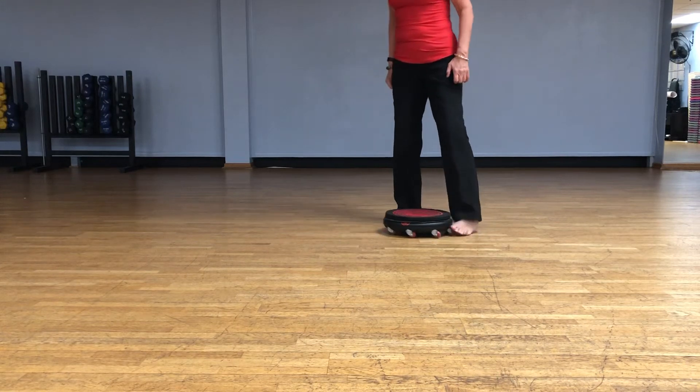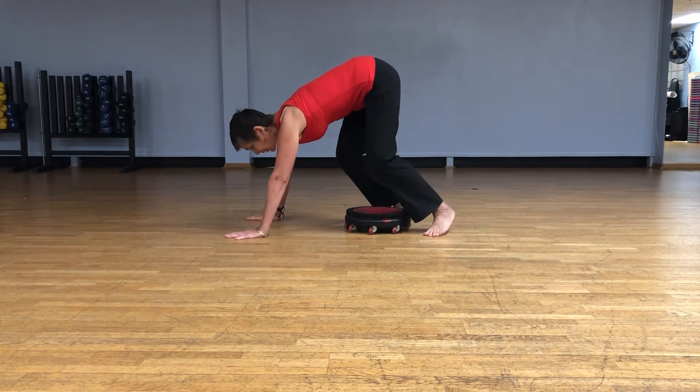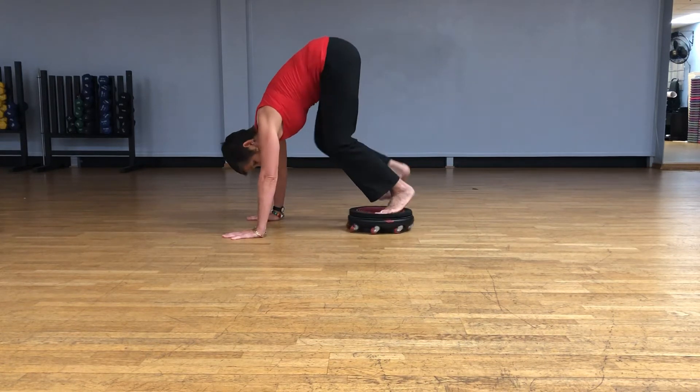This is also from Faladis, the jackrabbit. Let's go on the reformer. So you have your hands on the floor, feet on the board.